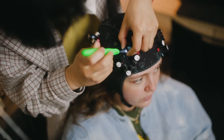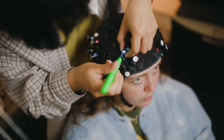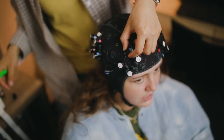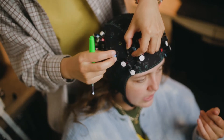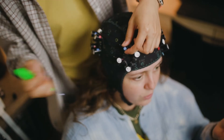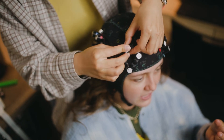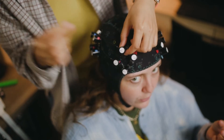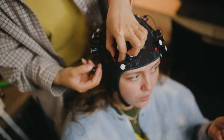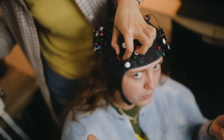Once she runs optimization and sees which channels don't have any signal, she'll go to the optodes, take off the spring topper first, and then the optode itself. She'll hold the optode in one hand and use her fingers to hold the hole or slit against the scalp. In the other hand, she will use a crochet hook to part the hair and expose the scalp, because a lot of the issues with signal is hair blocking the way.